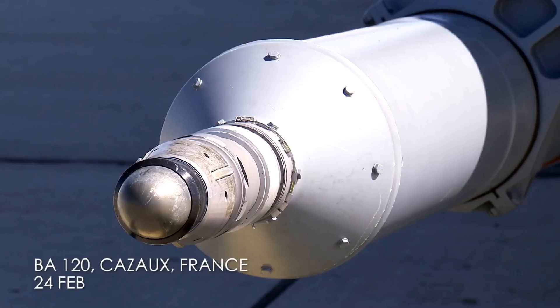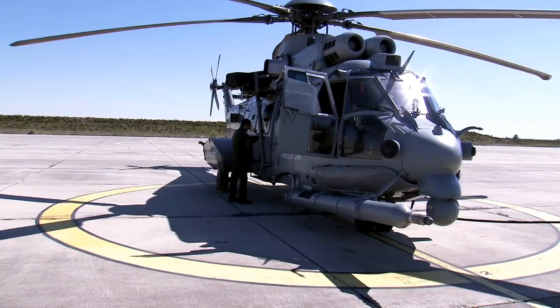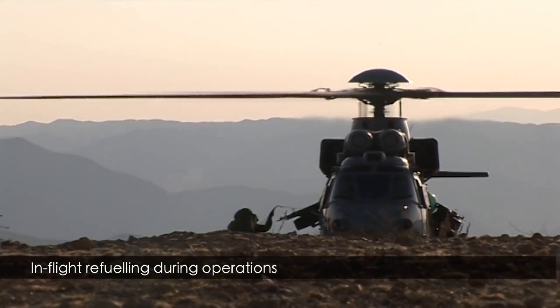I think this aircraft is owned by the French Air Force and they have the inflight refueling probe. What does this do during operations?